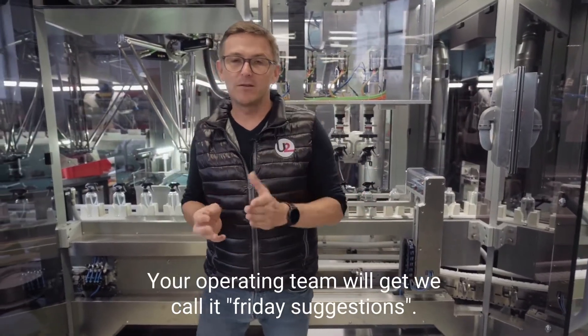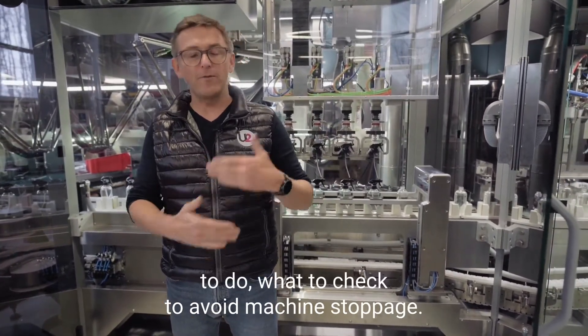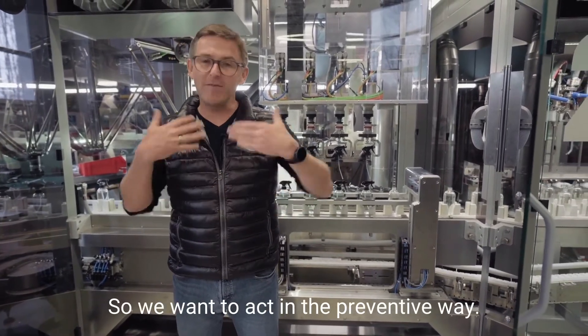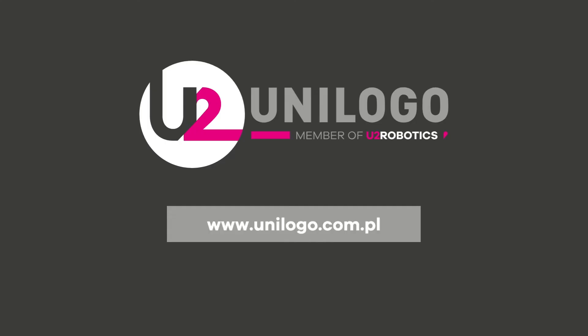Your operating team will get what we call Friday suggestions — information for the operator about what to do and what to check to avoid machine stoppage. So we want to act in a preventive way, meaning preventive maintenance is included in this line.